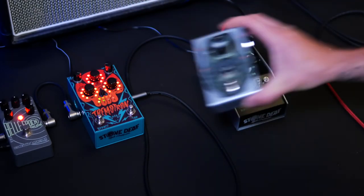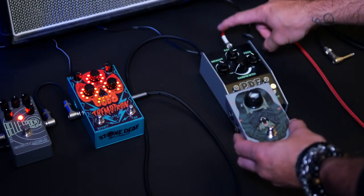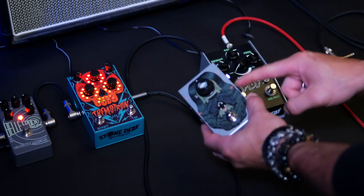Here we have your Noise Reaper, and you want to take the input cable from the first distortion pedal in your chain and put it into the guitar input of the Noise Reaper.